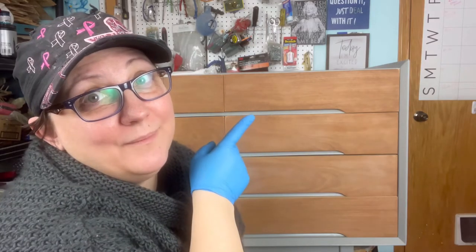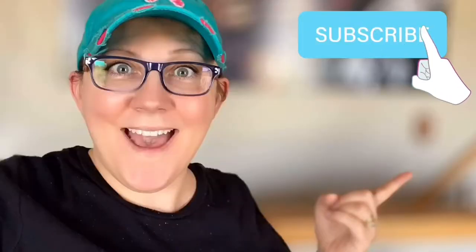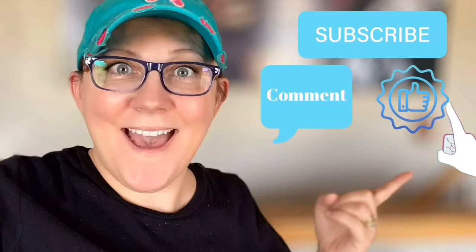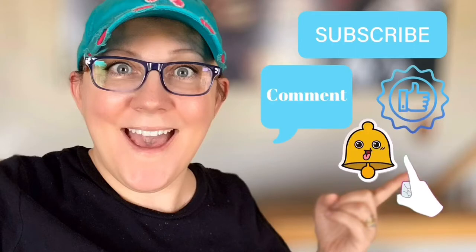Good morning! It's Stacey from peonilandesigns.com. Have you subscribed to the channel? If not, click that little blue button right there because you're not going to want to miss this. We're using tung oil. Don't forget to click the subscribe button, comment down below, like this video, and click the bell icon to be notified.